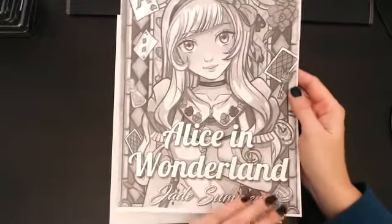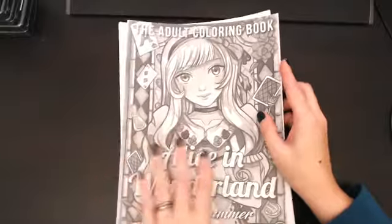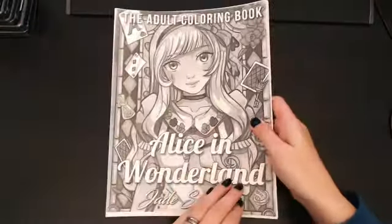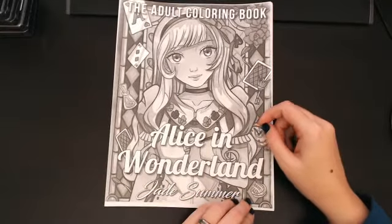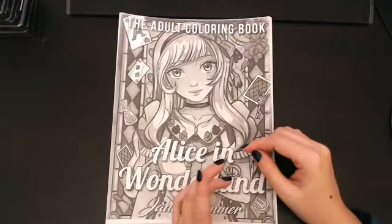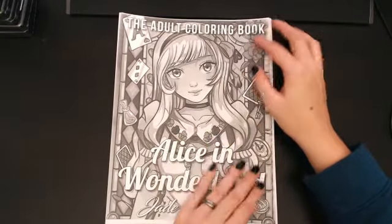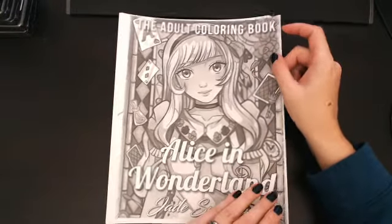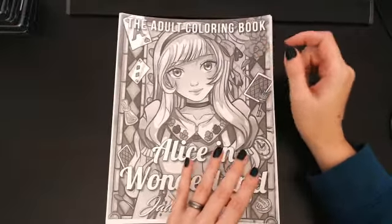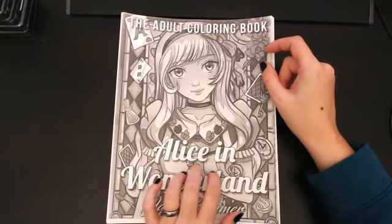Hello, welcome back to Color All the Things with Melissa. I have a new book — well, it's paper, but I just got it. Jade Summer new book: Alice in Wonderland. It's not the same as the other one with the blue cover, so this is their second one. It is done in a different style, as you can see. They sent it to me to color in and review, and this is by far my favorite book by them so far.